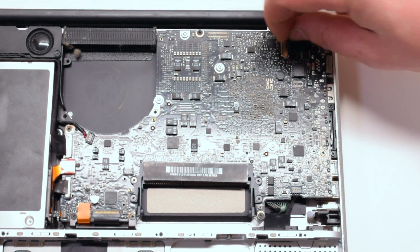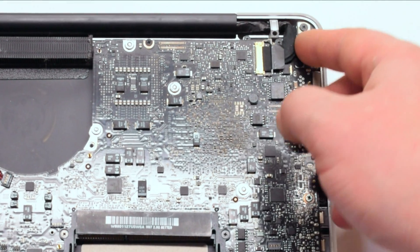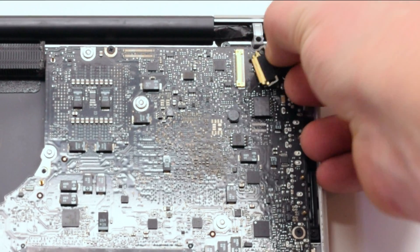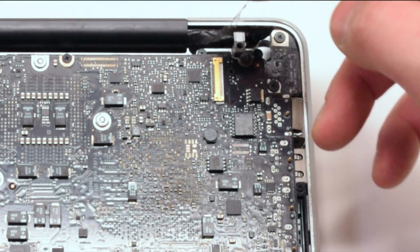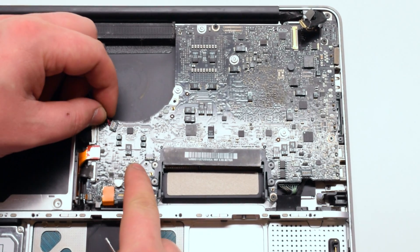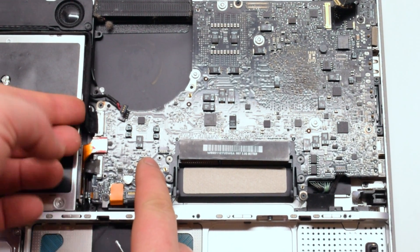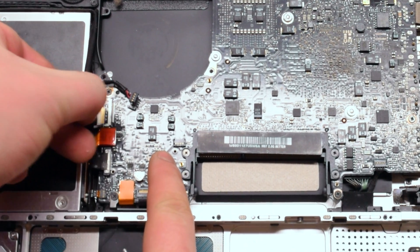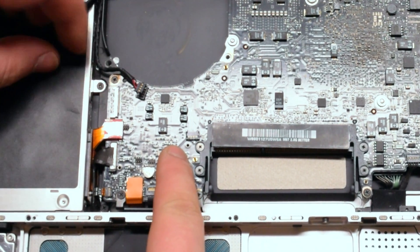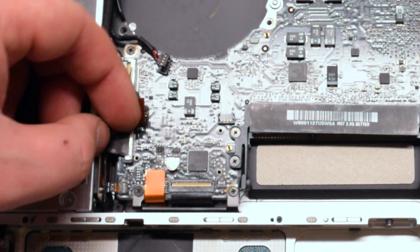Disconnect the LVDS cable first. Go ahead and disconnect the speaker, followed by the iSight and the Wi-Fi cable. Next, the DVD super drive cable and the SATA hard disk cable.